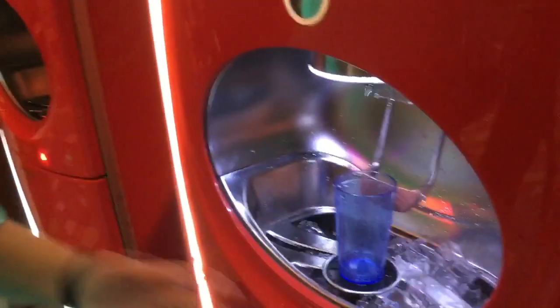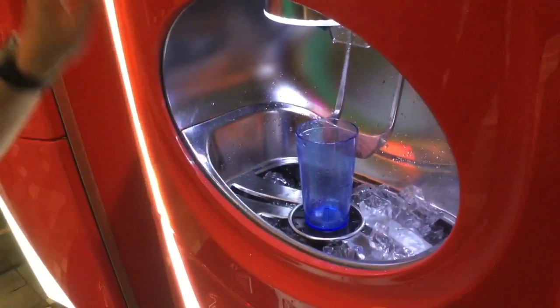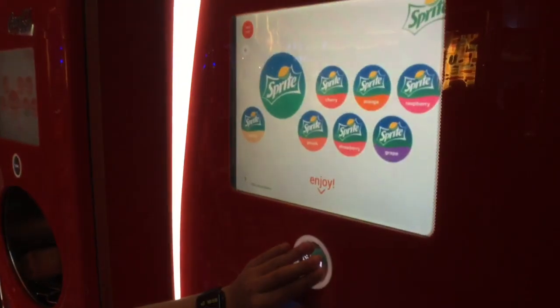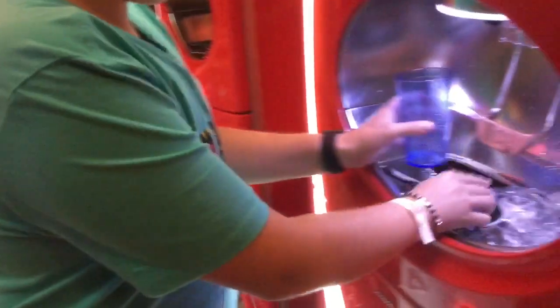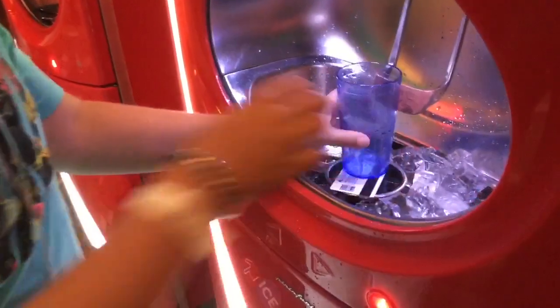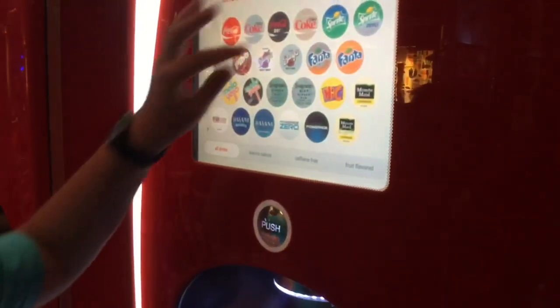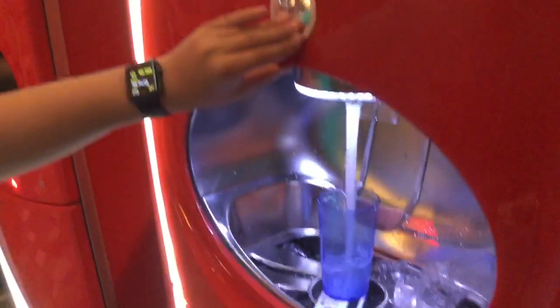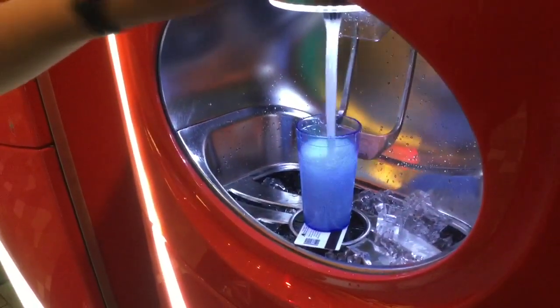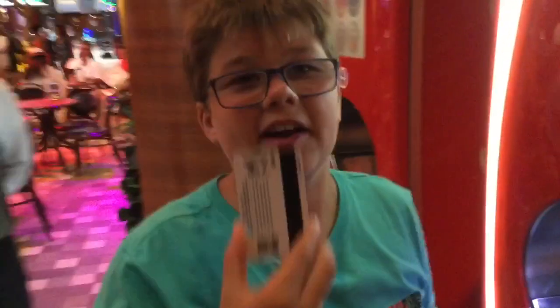So here we are at the soda machine. We are first going to show you that it is not fake. When you put the cup in there and try to get your drink, it says 'cup not found' because the chip is not in there. So when you put the chip in there, like this, you choose your beverage again, and then it will work because the chip is right here.